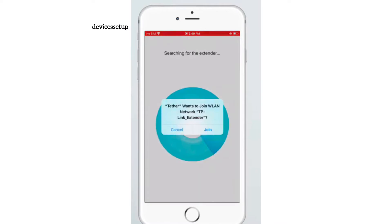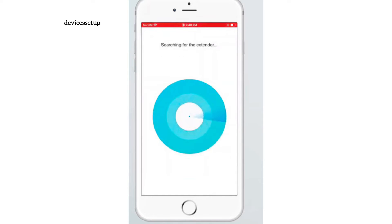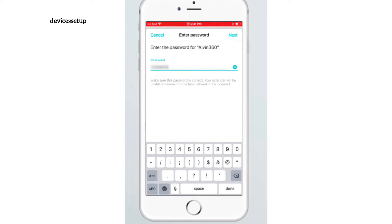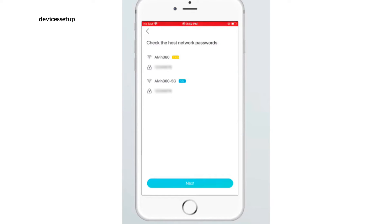The app will ask for permission to join the TP-Link extender network. You can then create a login password for the extender. Next, select the network name you want to extend and type its password for verification. If your router is dual band, select the 5 GHz network and type its password too.